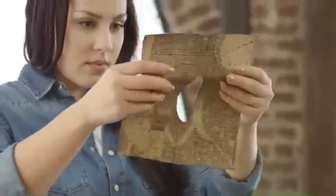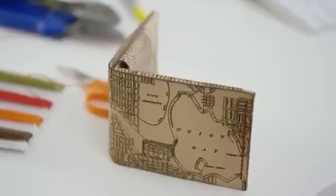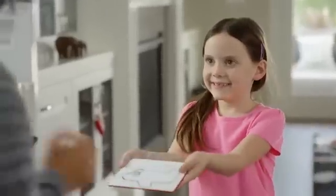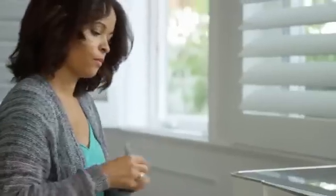Glowforge cuts holes with such precision that you can lace up leather like a shoe. If you draw on material with an ordinary pen, dual cameras create a 3D image of your material and your drawing.